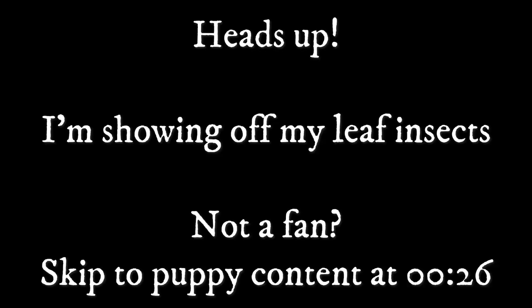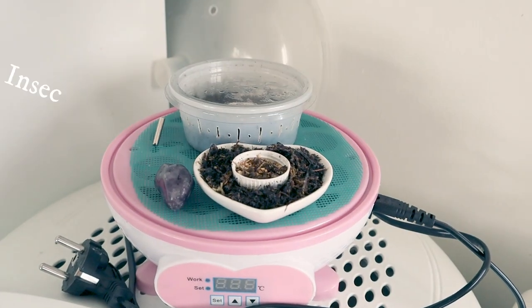Here we go again! It's been a while since my last video. Why? I'm glad no one asked. My latest hyperfocus has been insects.